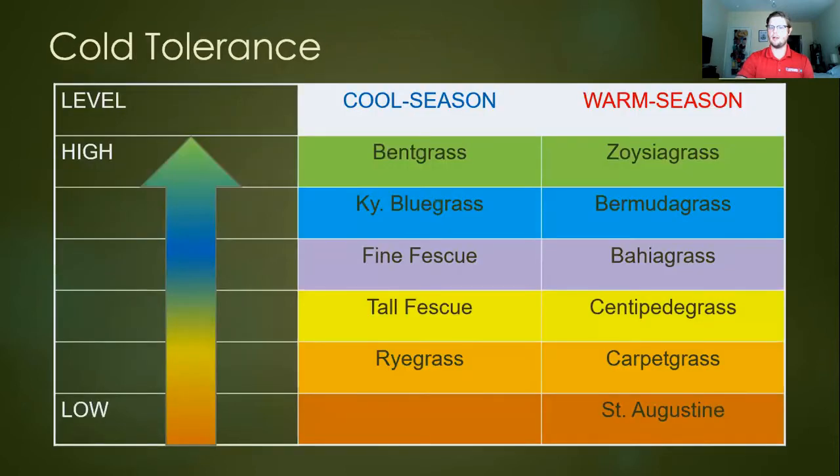Why do people select certain types of turf? Different types have certain desirable characteristics. Cold tolerance: cool season grasses prefer cool weather, but warm season varieties can also be valued for cold tolerance. Zoysia is perhaps my favorite turfgrass — it is great, though also pretty expensive. Bermuda is also pretty tolerant of cold, though if you have a Bermuda lawn, you're probably familiar that it will go dormant and go brown. St. Augustine way down the list can't really tolerate cold too much.